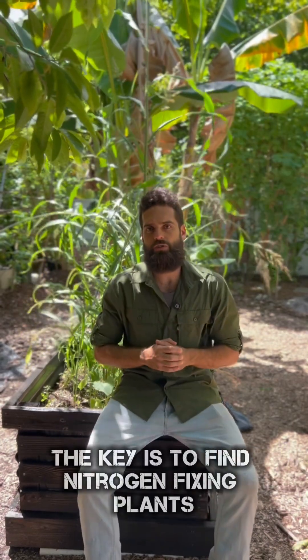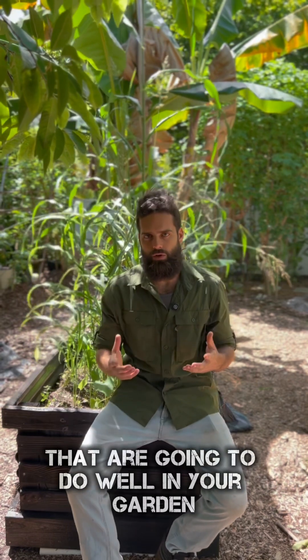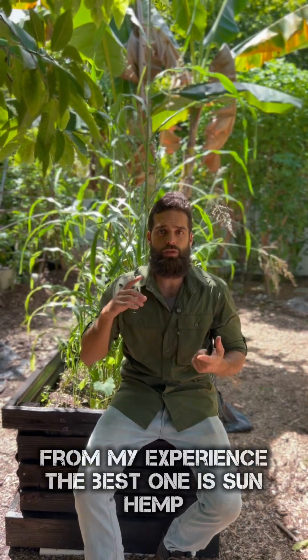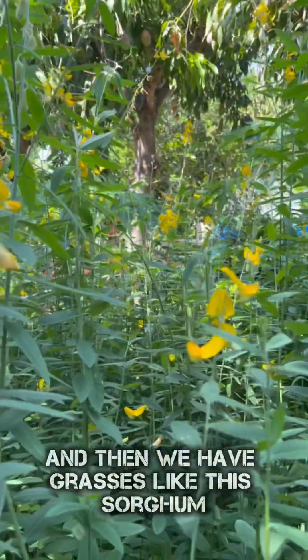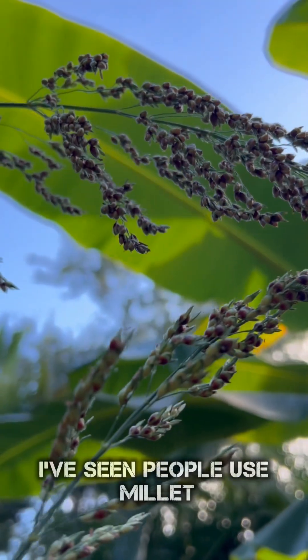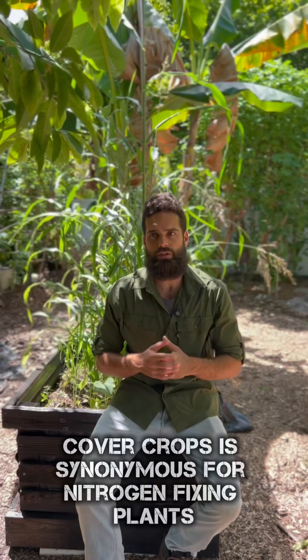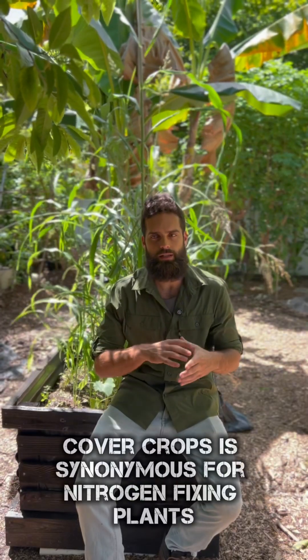The key is to find nitrogen fixing plants that are going to do well in your garden. Down here in South Florida, from my experience, the best one is sun hemp, and then we have grasses like this sorghum. I've seen people use millet, all types of cover crops. Cover crops is synonymous for nitrogen fixing plants.